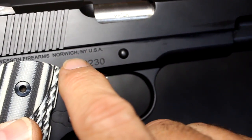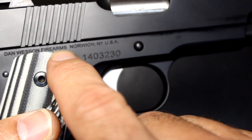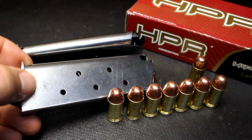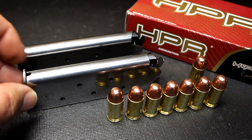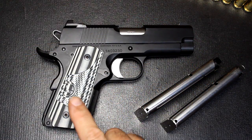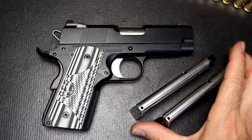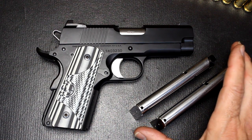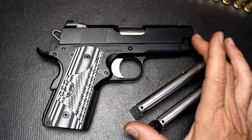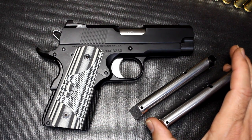Even though Dan Wesson was bought by CZ a few years ago, these have retained manufacturing right here in the US. It comes with two seven-round stainless magazines with the Dan Wesson logo printed on them — seven plus one of 45 ACP is an excellent start. Early on the ECO had a few hiccups with malfunctions, likely magazine-related, but Dan Wesson has obviously corrected that. I had zero malfunctions the entire time — we put about 500 rounds through this pistol over two days of shooting, and it just shoots like a dream.